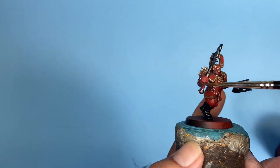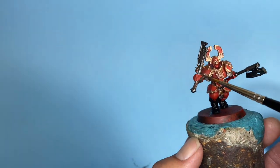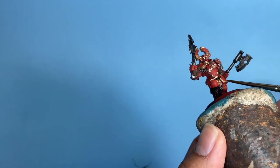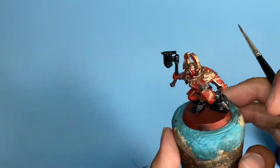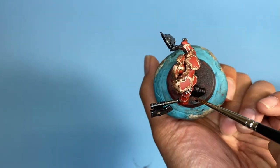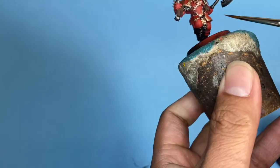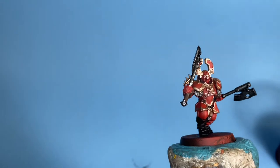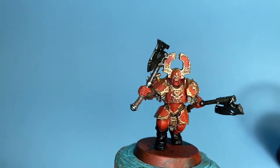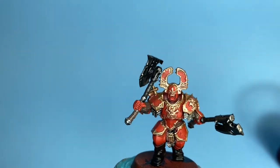When Indomitus came out, one of my local stores — they do display boards at the front — had it unboxed, built up, and unpainted for a long time. I remember thinking I would love to paint these models and have them standing there on the board for anybody who walks in. The staff said they had people working on painting it, so no need to worry. And yeah, they're still unpainted — still just primed. I think it's because they're afraid of painting the models, so never be afraid.